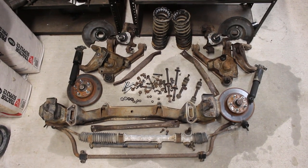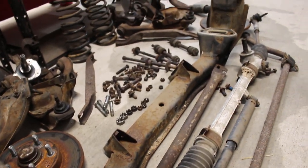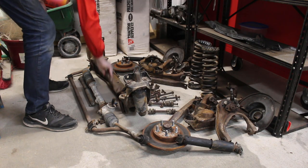With everything out, it's easy to see that I have a lot of work ahead of me. A lot of tedious work. So to start off with the suspension restoration, I'll start off with things that aren't part of the suspension, like this chassis brace.